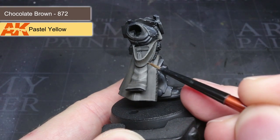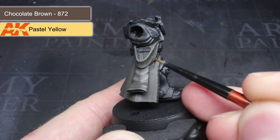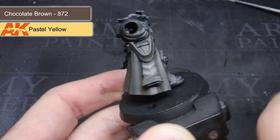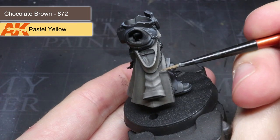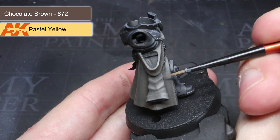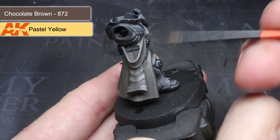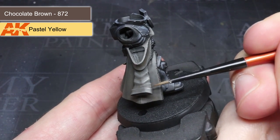To finish off the coat, I added some pastel yellow to create a 2 to 1 mixture of chocolate brown and pastel yellow. With this paint, I applied a small series of thin parallel lines to the folds and edges tackled in the last step. These lines build up to create the appearance of a worn fabric. Adding extra details like this during your painting really helps to break up large flat areas.